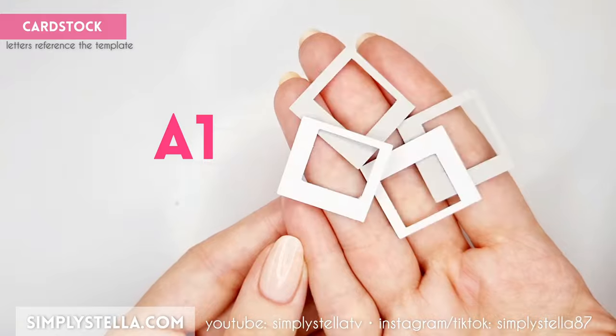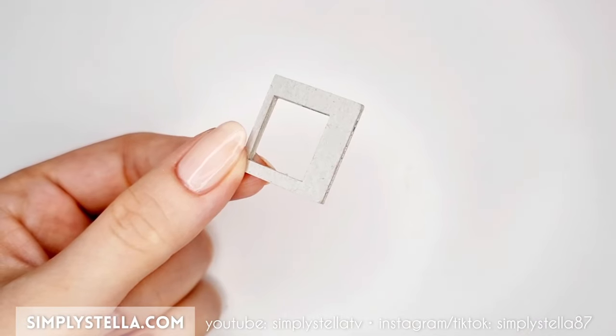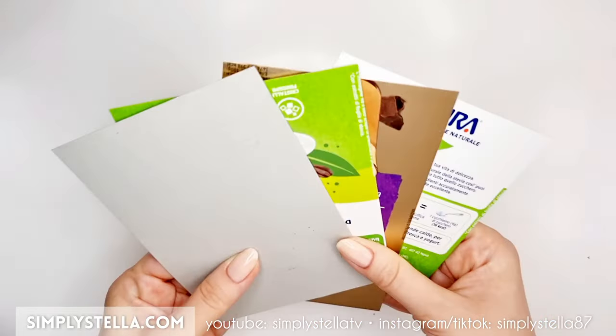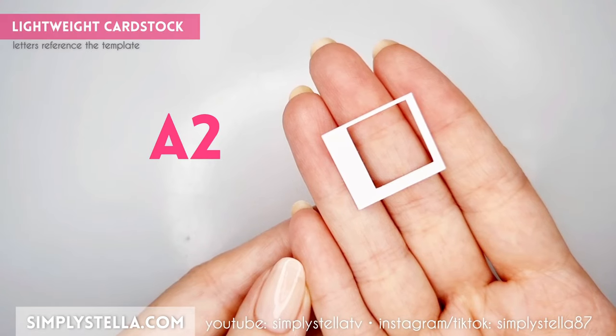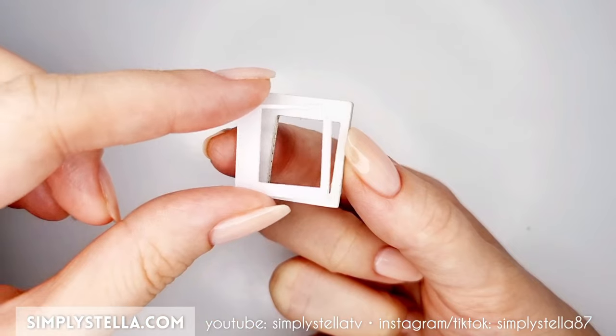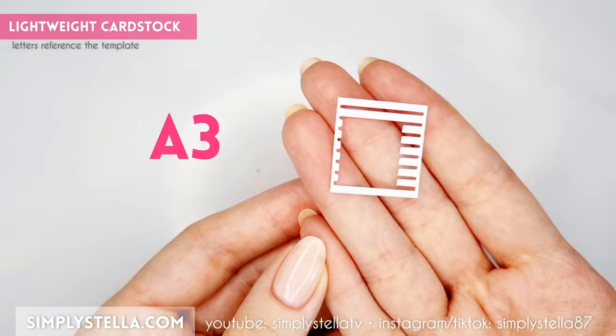Cut this part of the template three or four times, and stack all the layers together until you have a piece that's around 2mm in thickness. I suggest using cardstock from old packagings for this. Next, cut this part into a lighter cardstock and attach it to the previous one. Then, cut this part and glue it over the other side of the wall.